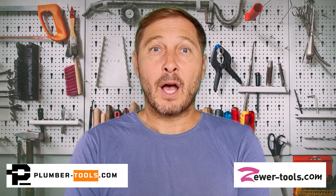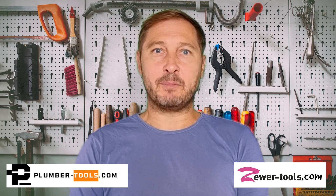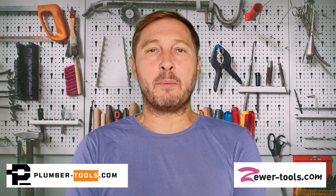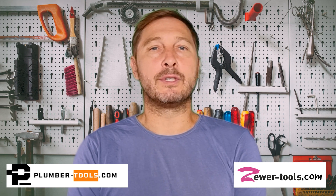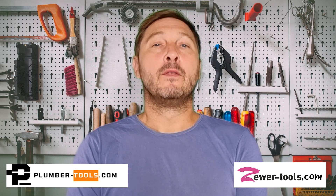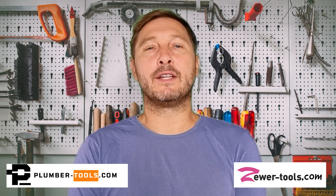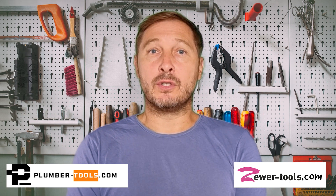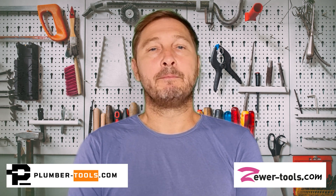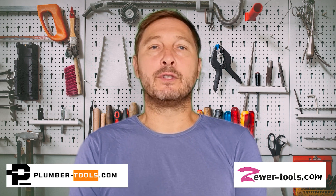Hi, in this video I'll be showing you how to assemble a packer to patch repair broken pipes. I'll be using a packer chassis which will allow you to repair pipes ranging from 2 to 6 inches in diameter. The chassis will support bladders made from various different materials but we'll get into that later in the video. You'll be able to repair T or Y shaped junctions as well as small patch repairs. You could even repair pipes up to about 15 meters or 50 foot in length.